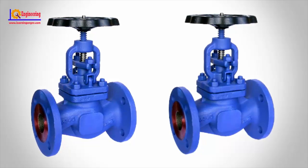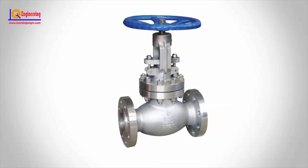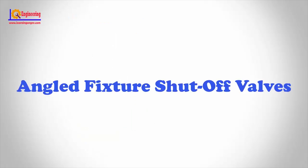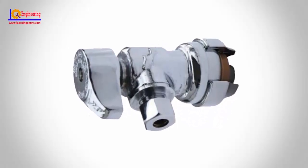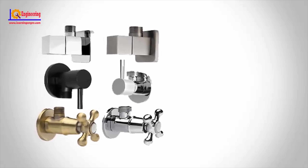Globe valve. From the outside, a globe valve resembles a ball valve with a slightly bulbous metal body. However, unlike a ball valve, a globe valve is designed to allow variable adjustment of water flow. Inside the valve, there is a baffle with the water flow port running through it. The handle operates a plunger with a washer or seal on the bottom. As the handle closes the valve, the plunger moves down against the water flow port and partially closes it off.